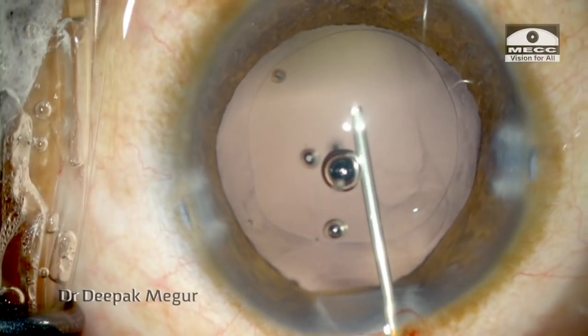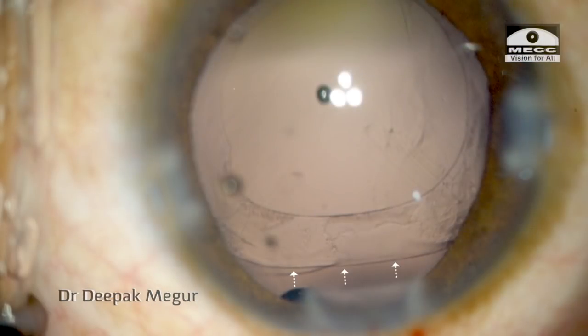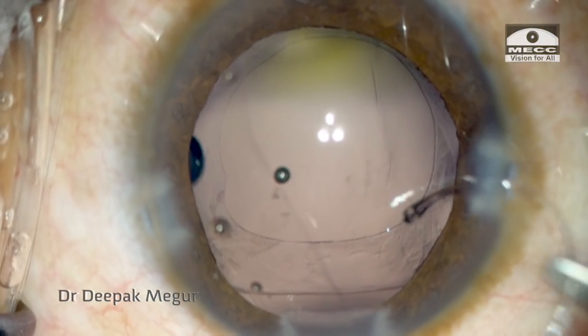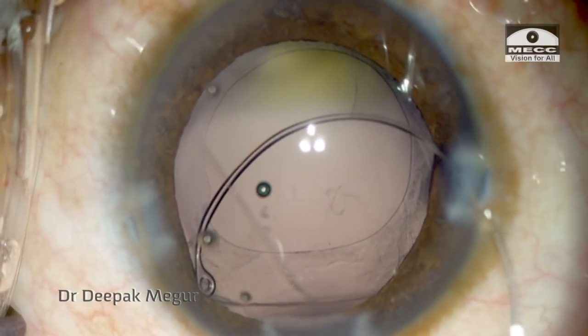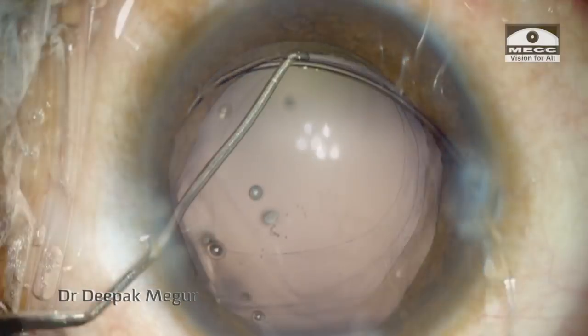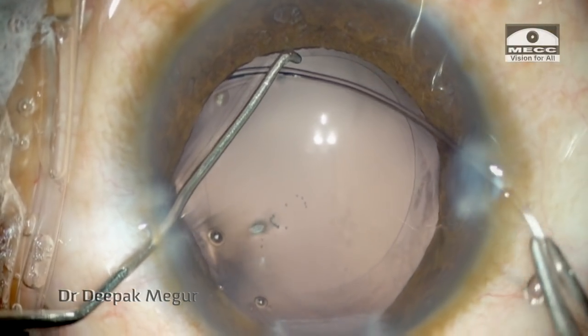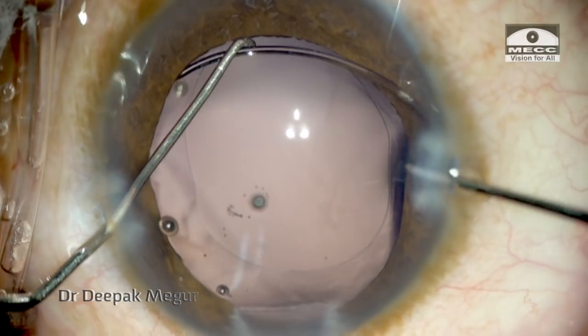Another case where we can see a localized area of zonular dehiscence — again the classical D-shaped bag is present. Once after filling the bag with OVD, I am gently dialing the CTR using the bi-manual technique. I find that the bi-manual technique of introducing the CTR is extremely accurate and also least stressful on the zonules.